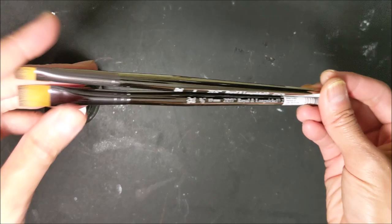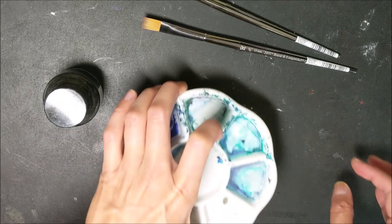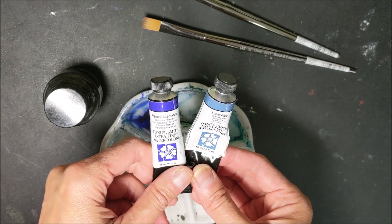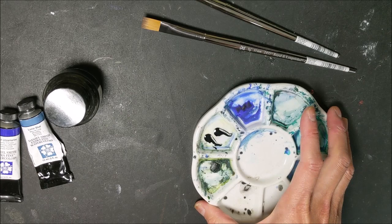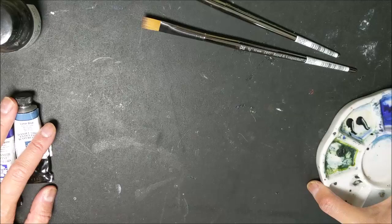And I have a watercolor palette with a couple of colors prepared already — I have French ultramarine and lunar blue. By the way, I have done a demonstration of this technique before in my YouTube videos in the past, however it was a long time ago and I wasn't really good with the videography. So that's why I'm doing it again — this time hopefully my camera is actually oriented the right way, which will be better than having a vertical orientation.